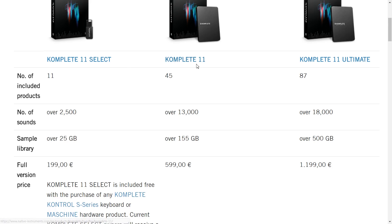If you want more, you're looking at Complete 11. This is the standard regular product costing 600 euros, but you're getting a lot more for your money — 45 products, 13,000 sounds, and 155 gigabytes of samples.